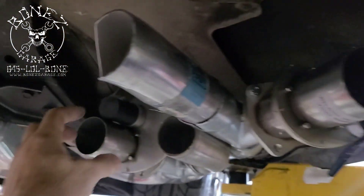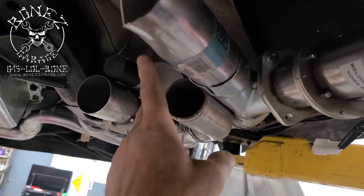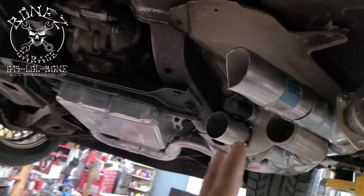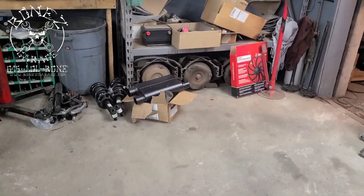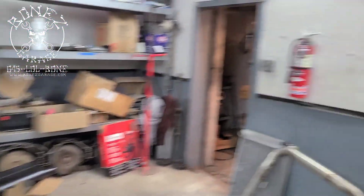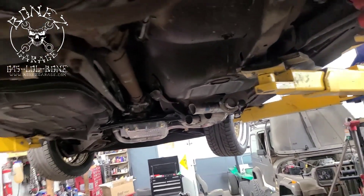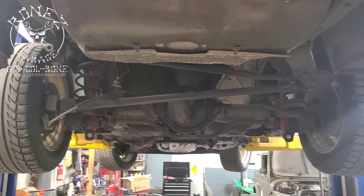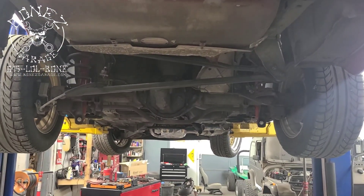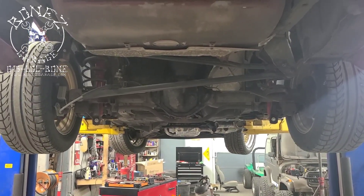He can run a full open exhaust, and then when he goes home he can actually run a nice quiet — well, somewhat quiet, they're not the quietest — but they do sound really good exhaust system. So there you go, that's what's going on. What a lot of work this is turning into for this car, but we'll get her all done. Alright guys, have fun, talk to you soon. Bye!